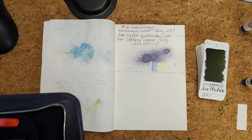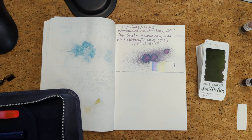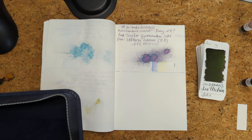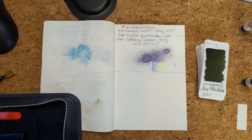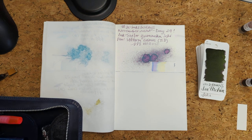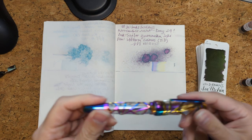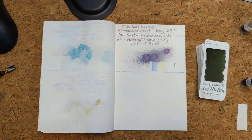We could do a finer nib with this one, or a broader nib — what do we think, friends? Finer? Broader? There are a few pens I haven't used yet. I kind of like that if we're doing polar opposites, we lean in. I had a broad nib with a dry ink — let's try a fine nib with a wet ink.